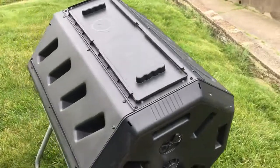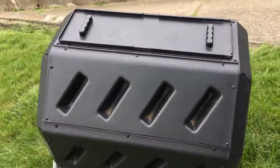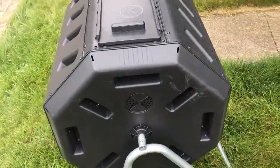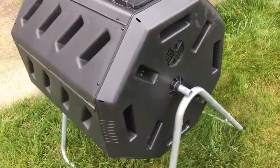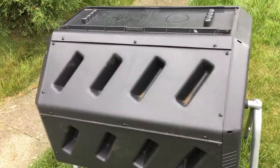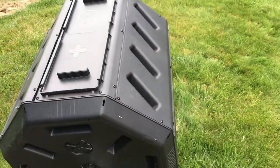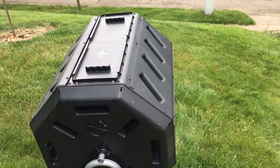The tumbling composter normally comes in a box unassembled for the consumer to construct. The first one I ever constructed took me over an hour to fully assemble. Since then, I have constructed five more and have gotten the time down to about 45 minutes. But this is still a challenging process, requiring a drill and many screwdrivers.